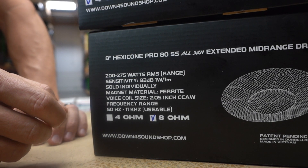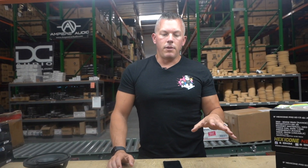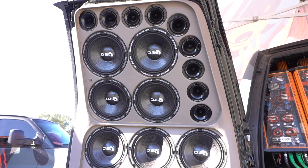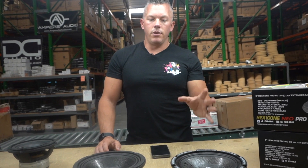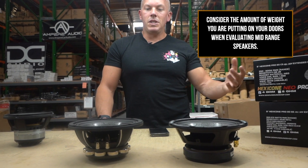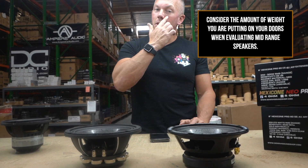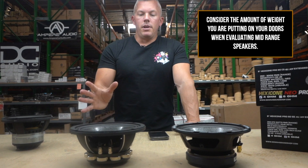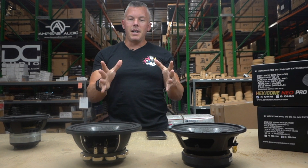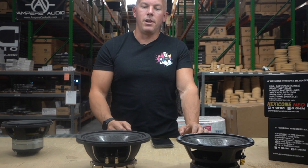That's the main difference between the two. If you're putting a lot of these speakers in doors — say six, eight, or ten in a vehicle like a Tahoe — getting away with half the weight saves a lot across ten speakers. If you're just doing one or two it's not a huge deal unless you're racing and need the vehicle as light as possible, but it does save on weight.